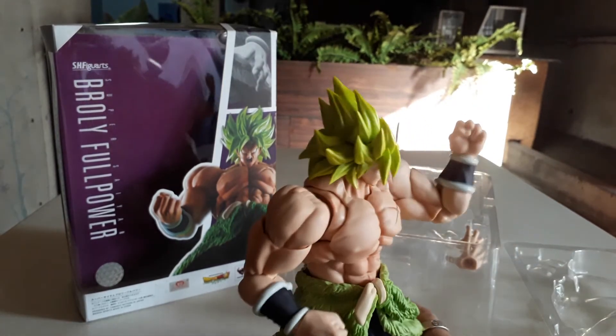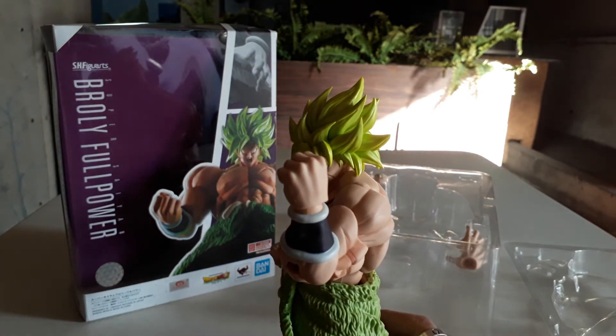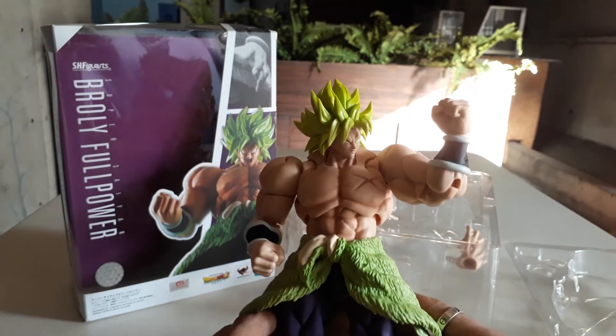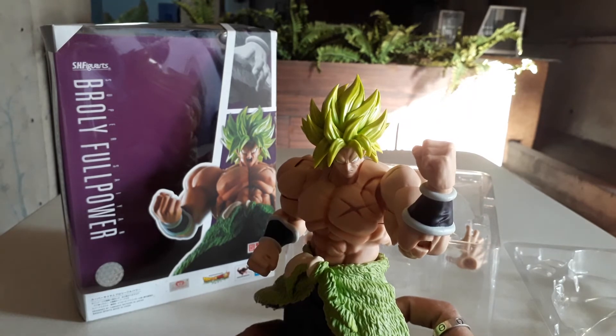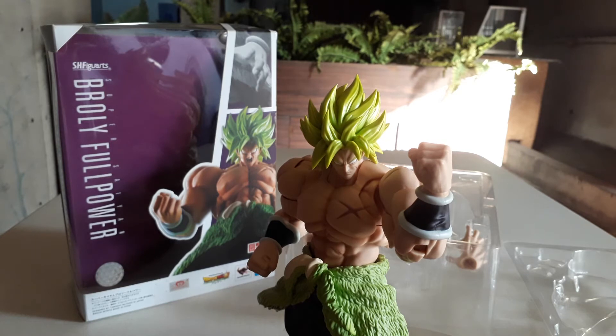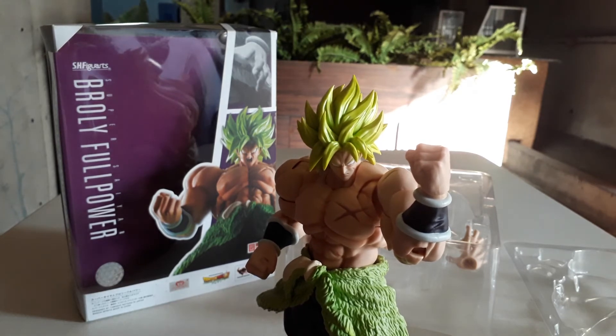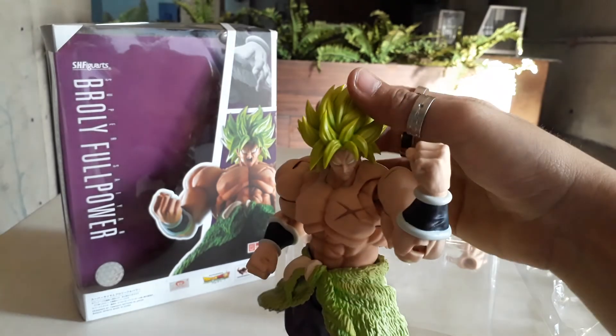The details are great — maganda yung details. The hairstyle is very different from the first version. Okay, that's it — Broly Full Power SHF from the movie Dragon Ball Super: Broly. Nice movie — for me it's 10 over 10. Thank you!